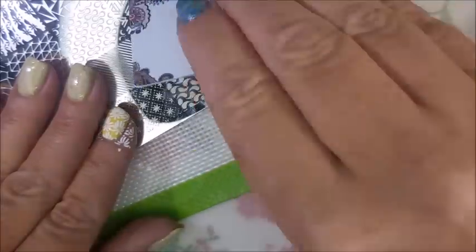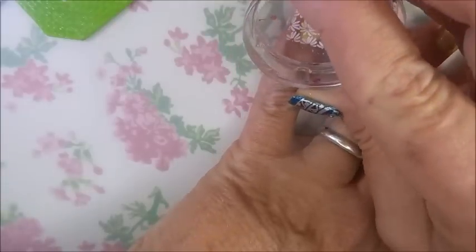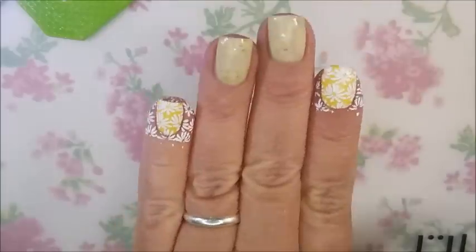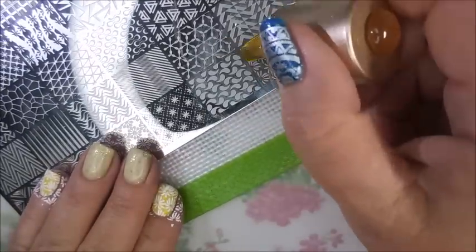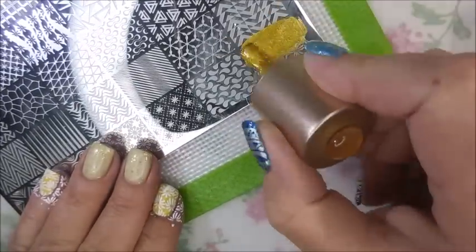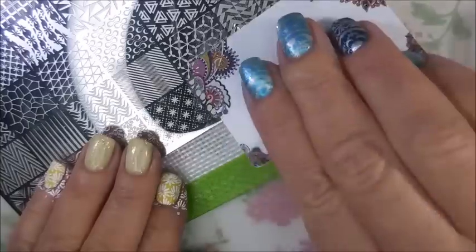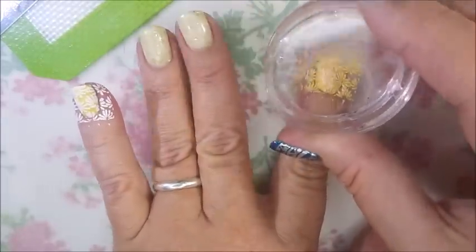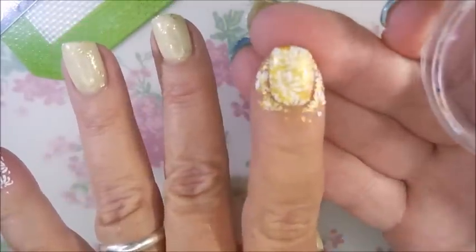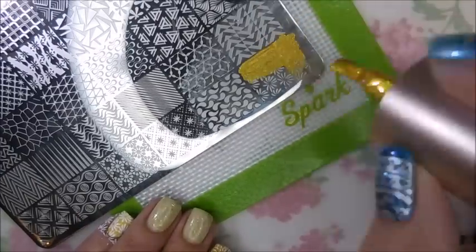It doesn't end up looking bad, in my opinion, but I really do wish I'd have just left it with the white stamping on these two nails. Now I'm going to double stamp over them with the gold — I was thinking I needed to tie it into the Buttered Popcorn nails with that gold. No, I should've left it. But it's still pretty cute. I was excited to be wearing some yellow nail polish, so it's all good.